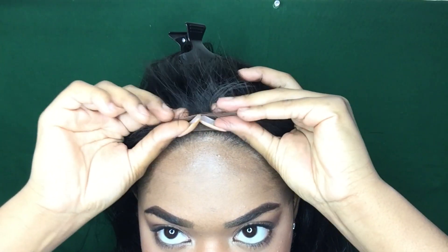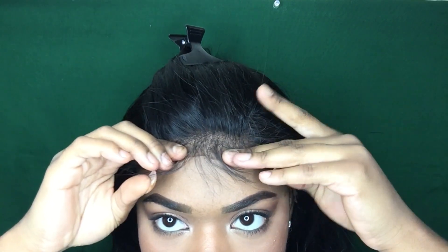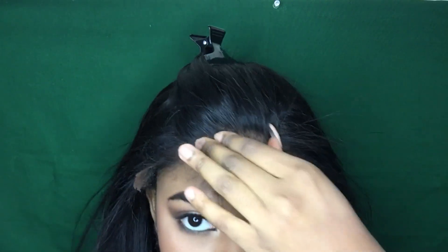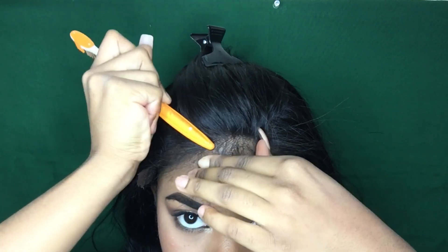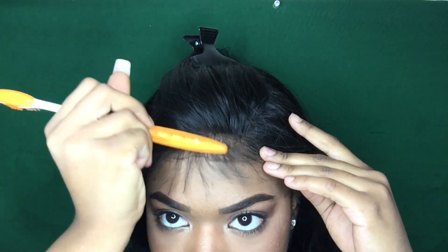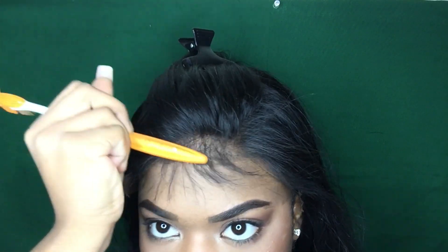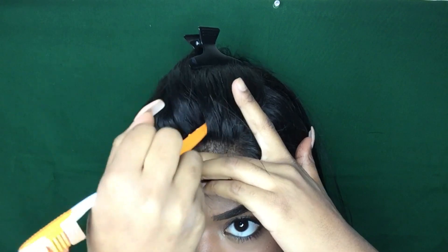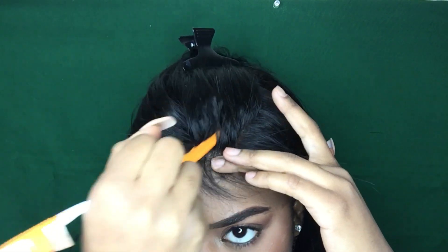Once the gel feels kind of tacky, you want to pull the middle section down and press the lace into the glue. An extra step I take is to actually push the bottom half of my toothbrush into the lace and kind of swirl it around to make the baby hairs look a lot more wispy and not so stiff and stuck in one position. Then I follow up with the blow dryer to seal off the middle section.